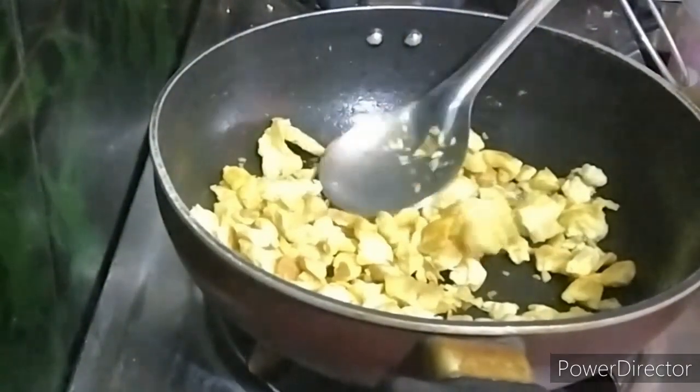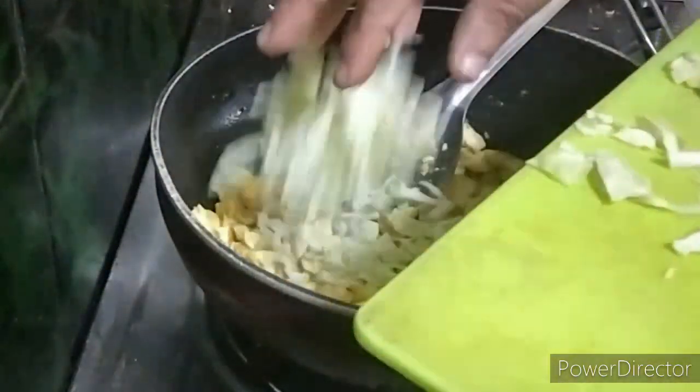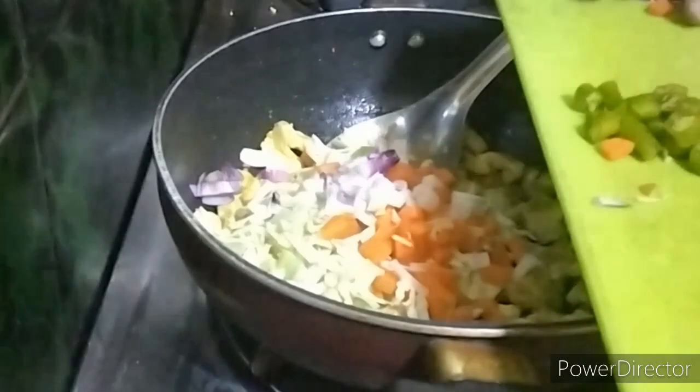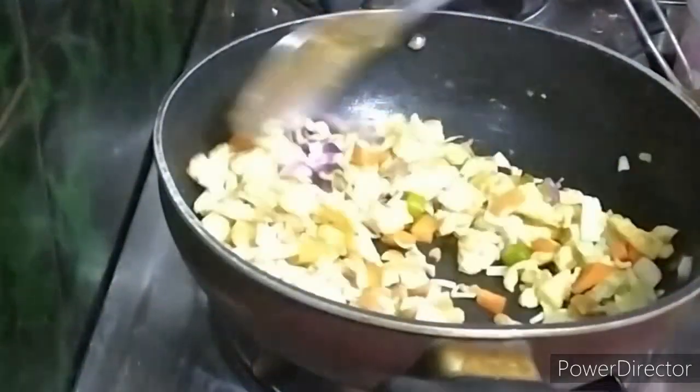Turn it around for 2 minutes. Then cut into small pieces.